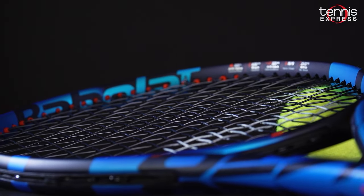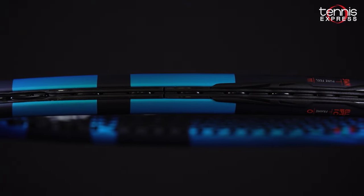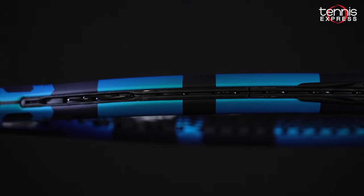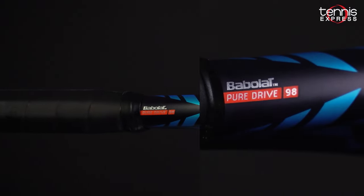The PureDrive 98 is the successor to the popular PureDrive VS model. The racket shares a lot of similar technologies, and of course features a new cosmetic and a little bit more of a premium sound at contact.